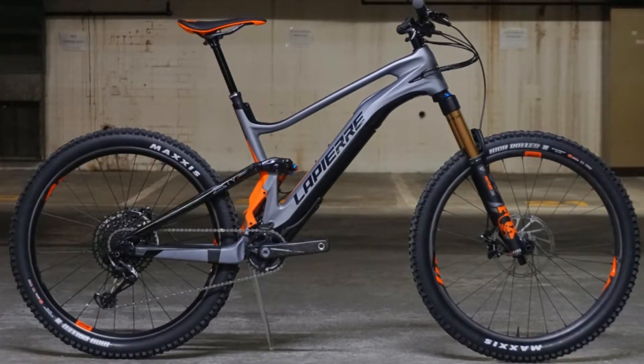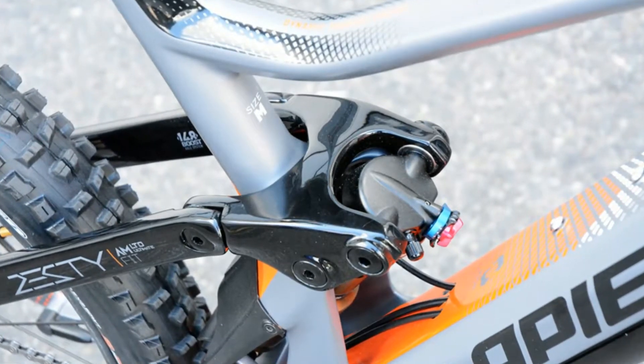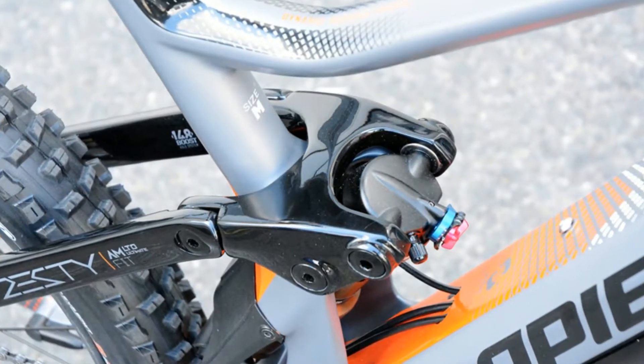The Fizua motor's assistance is like a gentle push up the hill rather than the powerful kick you might expect. When the motor cuts out, it's subtle rather than feeling like the brakes have been hauled on. If you do choose to remove the motor and battery, there's virtually no penalty in terms of drivetrain feel.